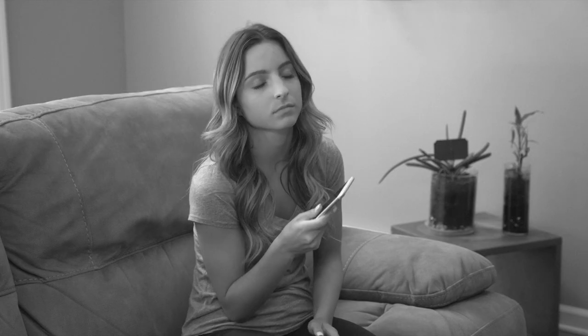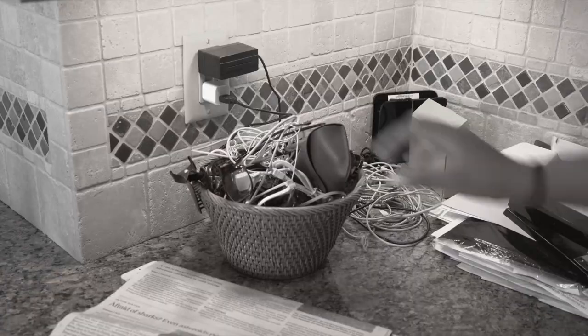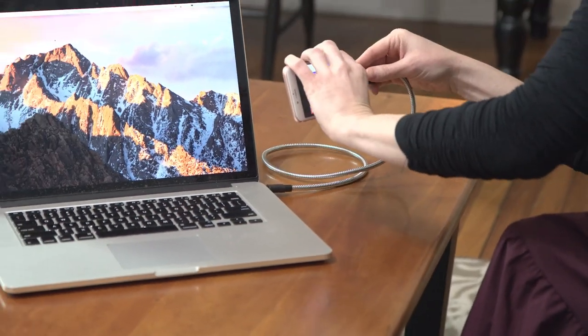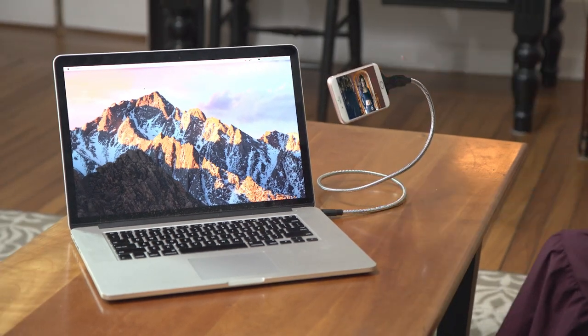Rattlesnake Coil. Are you tired of talking and holding your phone at the same time, or trying to find it while it's charging? Now get your phone off its back and charge it where you can see it with Rattlesnake Coil — the coolest new way to charge your phone.